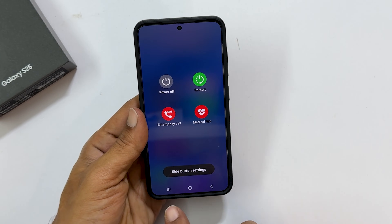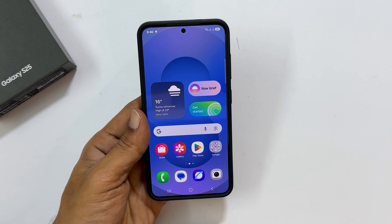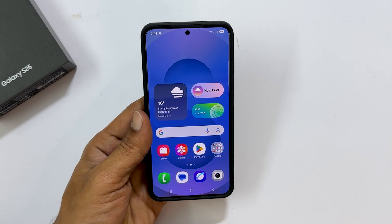That's it for this video on how to switch off Samsung Galaxy S25 or Galaxy S25 Plus. Thank you for watching. Please hit the like button and subscribe to the channel for more Samsung Galaxy S25 tips and tricks videos.